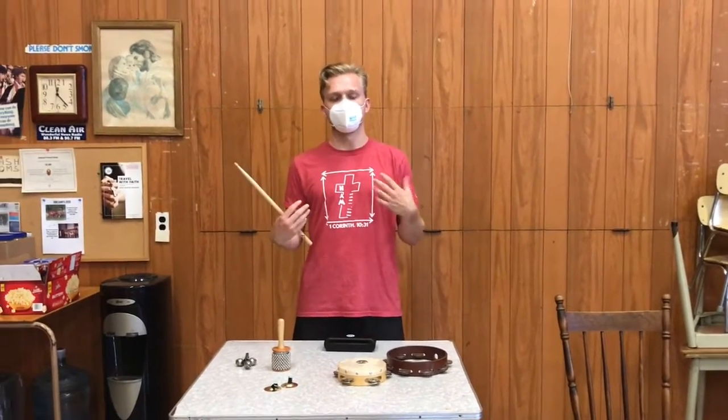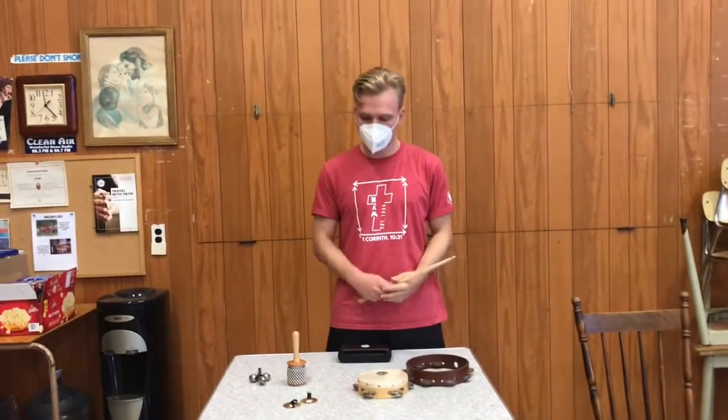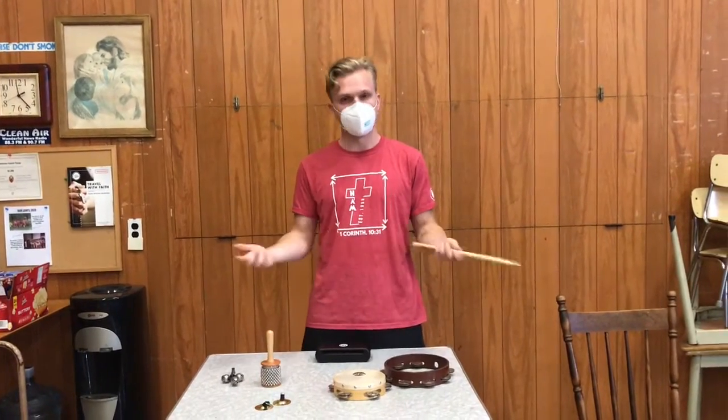Welcome to percussion. Today I'm going to show you guys some of the instruments that we use in the percussion family. If you didn't know, in the percussion family, everything we either hit or we shake to make noise with.